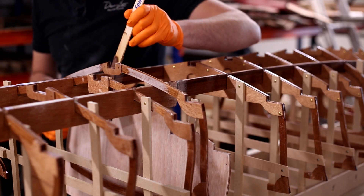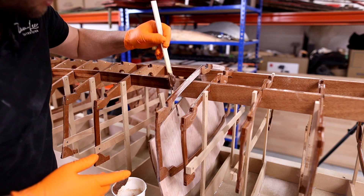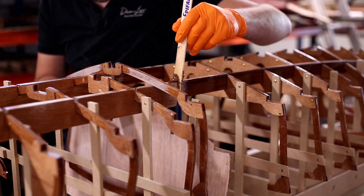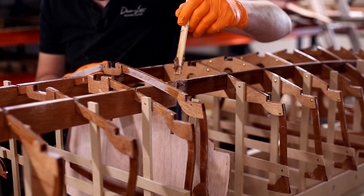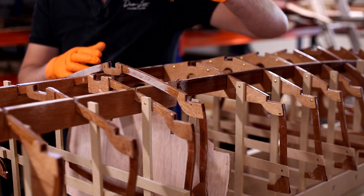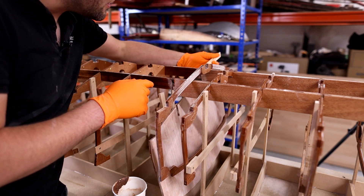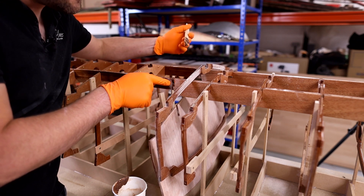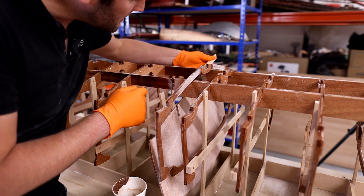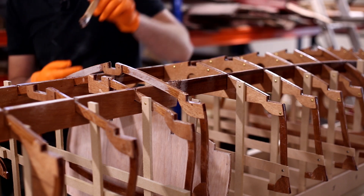We can start applying the glue — getting plenty inside this stringer notch and being quite meticulous about coating all faces. Remember the two-step bonding process: if you're gluing end grain or anything particularly absorbent such as uncoated plywood, you need to coat that with unthickened epoxy first. If there are end grain sections inside the stringer notches that weren't coated during the coating process, wet those out with unthickened epoxy first. If they've already been coated and keyed up, that's fine.